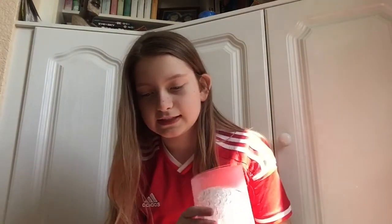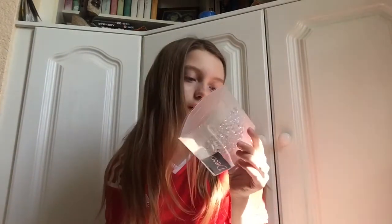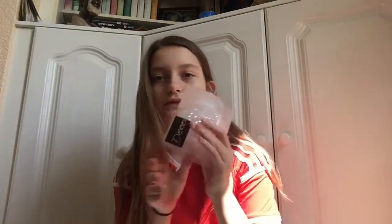The first thing on my list is these — they're like rainbow drops. Natural colour, and it's clear, and these were £1.89. So yeah, I picked those up.